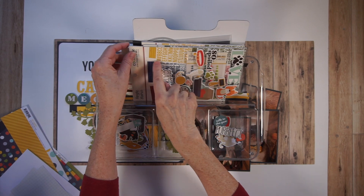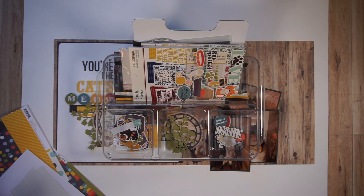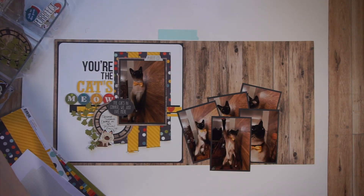I also have a little alpha book from Simple Stories. That's partly what I used for my title on the original page. I may or may not need that. So now I'm going to clean all of this up and we're going to start creating the page two design.